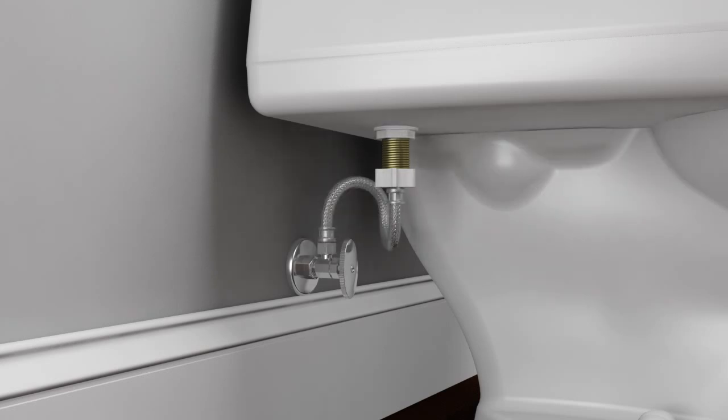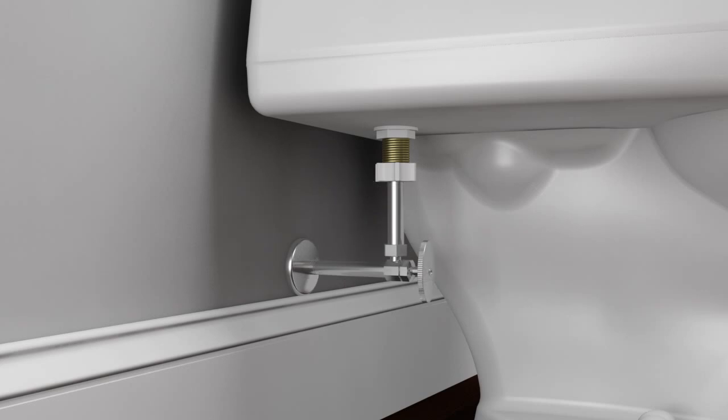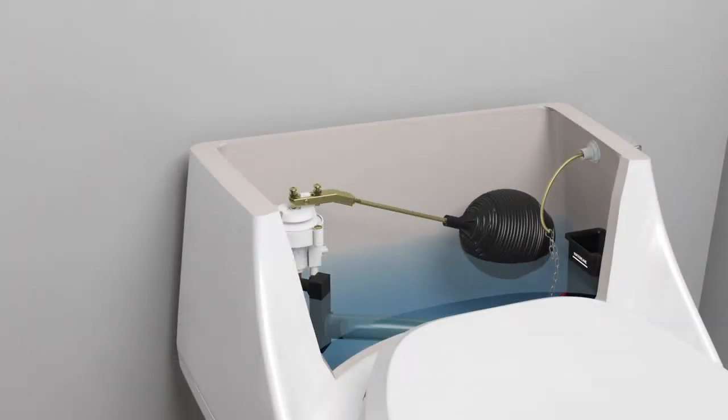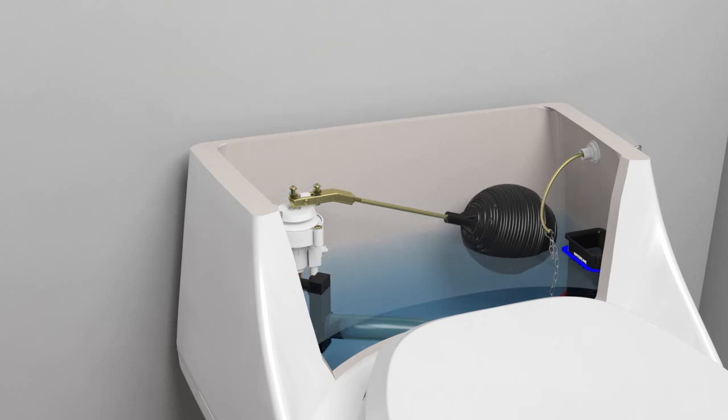Reconnect the supply line to the valve shank. If you have a rigid supply connection, replace the coupling nut with the one provided in this kit. Turn on the water supply and allow the tank to refill. Check the tank water level and turn the fill valve adjustment screw as needed to adjust the water level to the waterline mark.